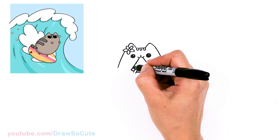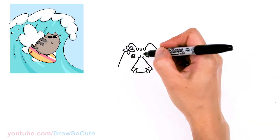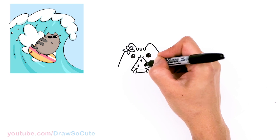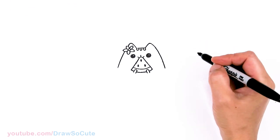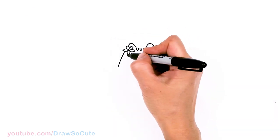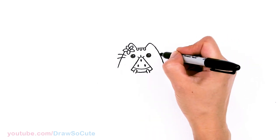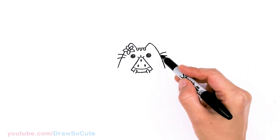For some details on the watermelon, come right here for the rind — just draw a curve and I'm going to put in three seeds, basically three teardrops. And then the whiskers before I forget — right where her eyes are I'm going to pop out two curves. This side doesn't come into her face; it just comes out from the side.